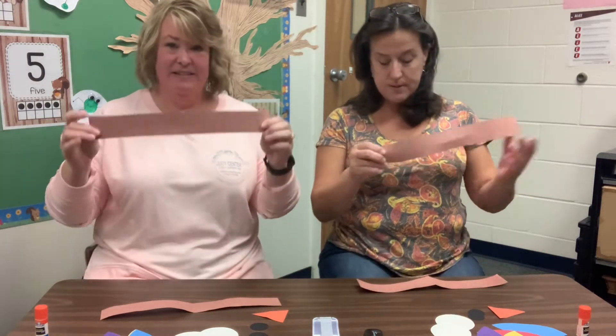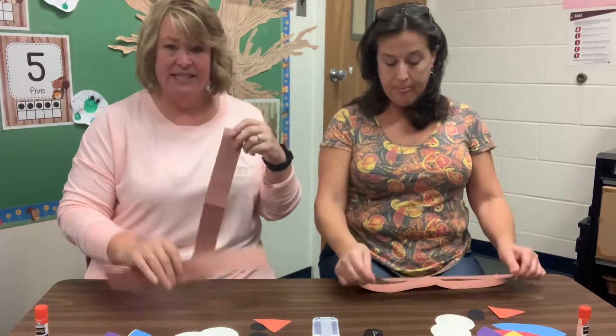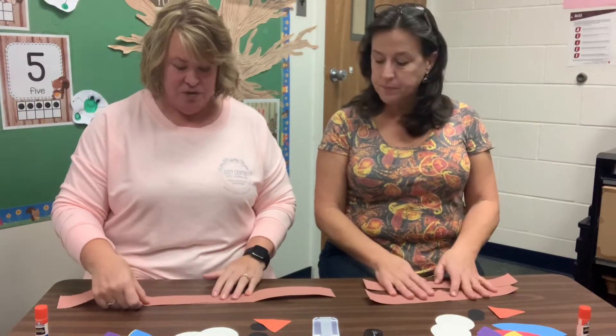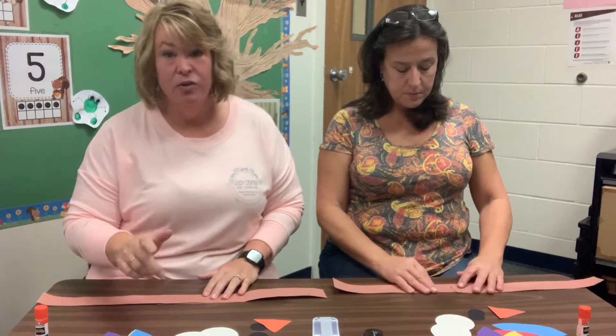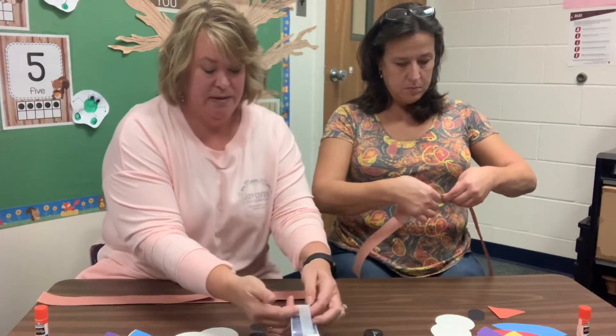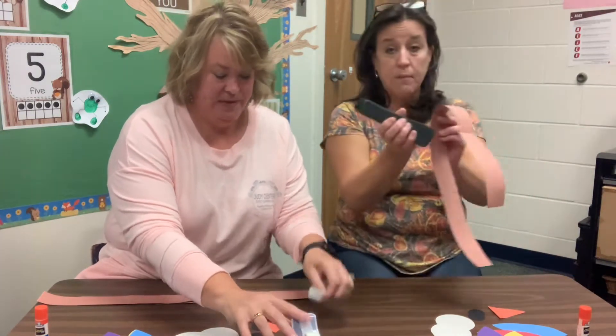Start with two long pieces of construction paper, and then you'll just have to either tape, glue, or staple them together. I'm gonna tape mine. I'm gonna staple.